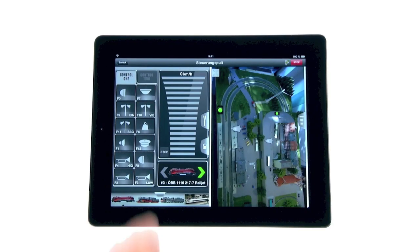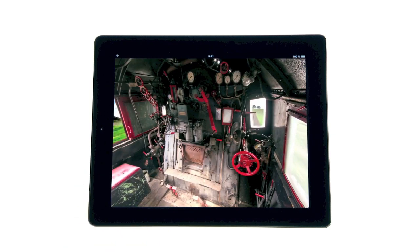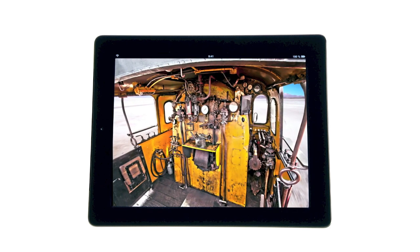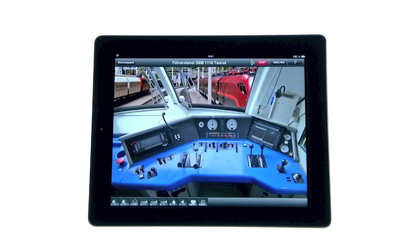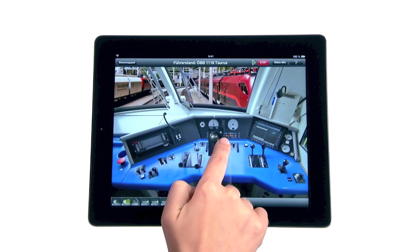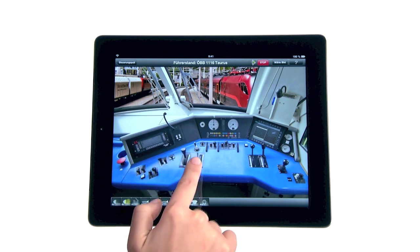You still want more? You're most welcome. With the Z21, you become the locomotive driver yourself. For the first time, Z21 gives you control via photorealistic driver cabins of the original locomotives. With simple fingertips, you now control all digital train and set components.